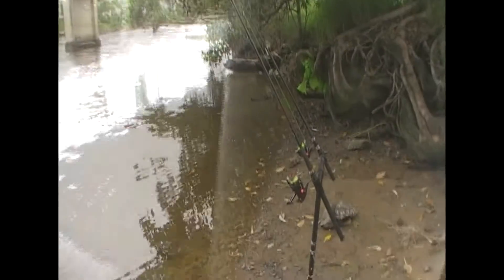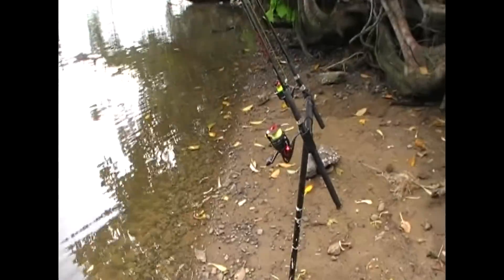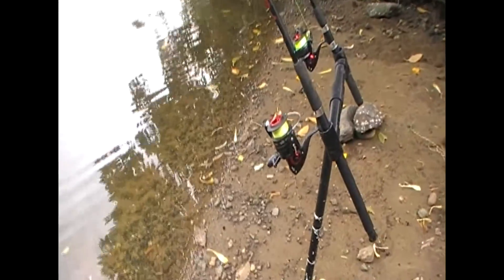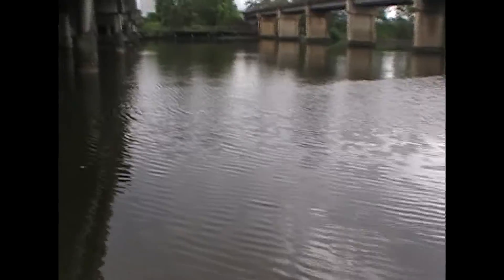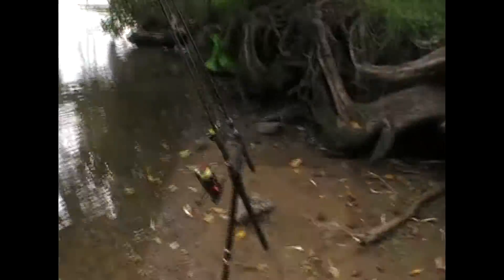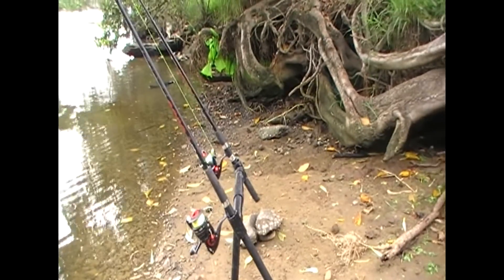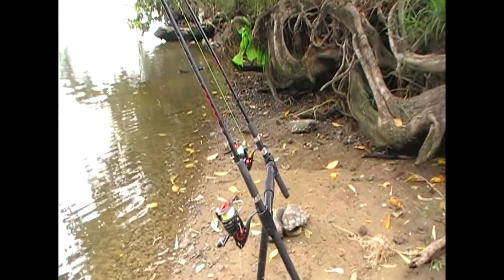There you go guys, I've got the two rods out there. On the left hand side I'm using the mono, and on the right hand I'm using the braid. They both work perfectly fine. What I do is test both of them out and see what you like. You don't have to choose braid or mono — you just choose what you think is right.